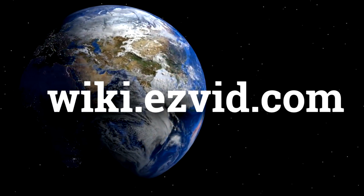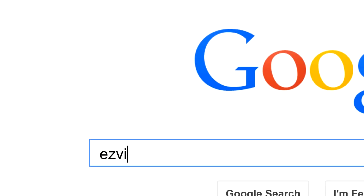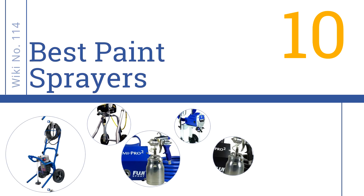wiki.easyvid.com. Search EasyVid Wiki before you decide. EasyVid presents the 10 best paint sprayers. Let's get started with the list.